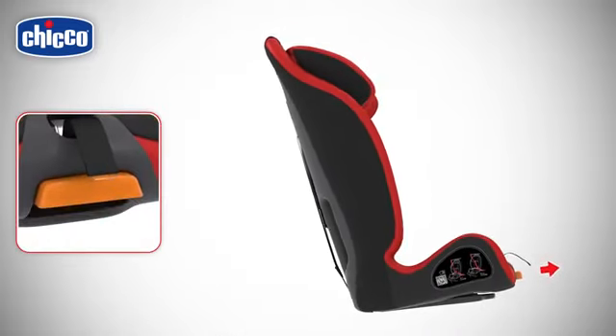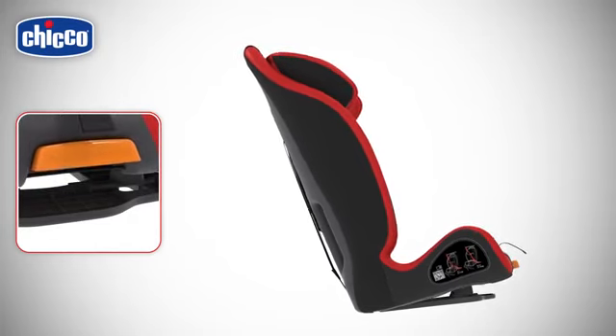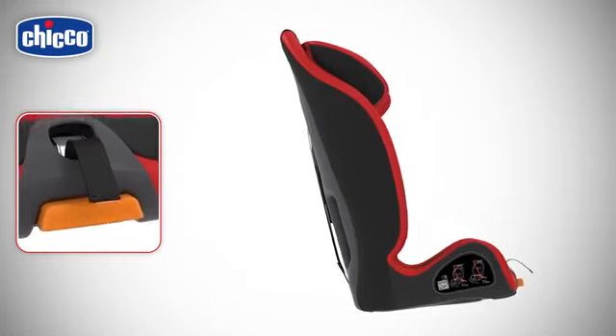The car seat can be reclined. To recline it, use the handle and slightly lift the car seat to pass to the reclined position.